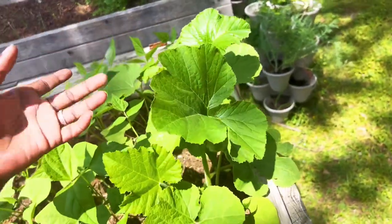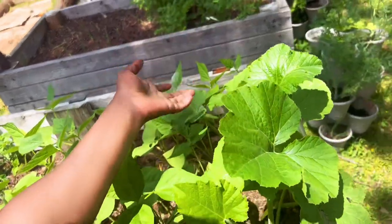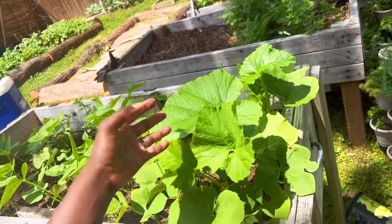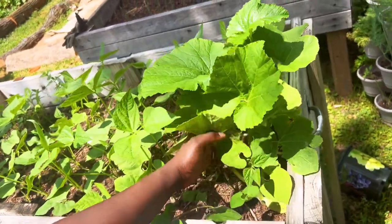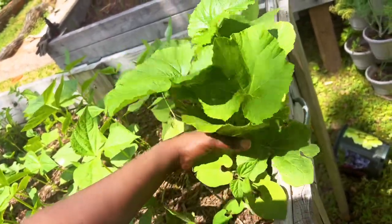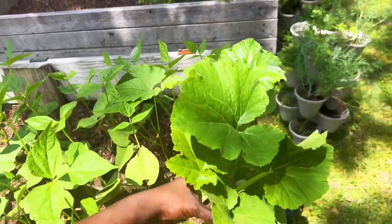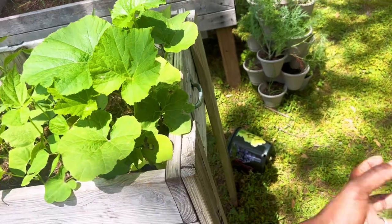I've never grown pumpkins before so this is just trial and error. I'm hoping they'll do anything like melons or watermelons. They're pretty strong, standing straight up, so hopefully I'll be able to train them to go down. I don't want my beans shaded out — if the pumpkins just kind of bush up I'm probably going to pull them, because beans are more important to me right now. I'm going to weave the twine through here and pin them this way.